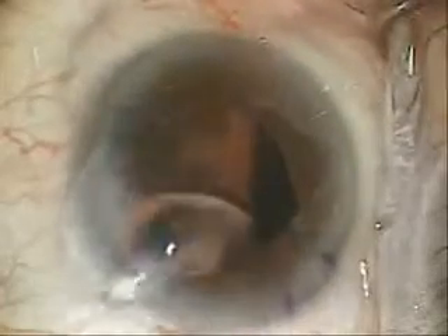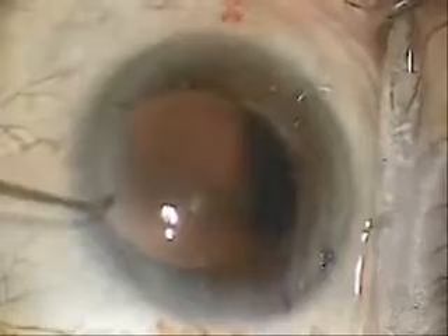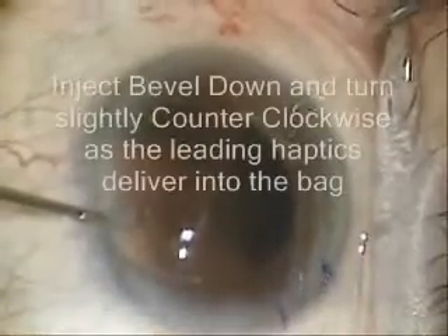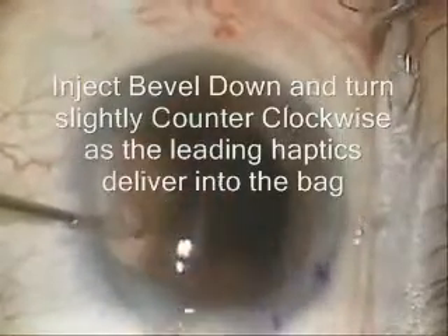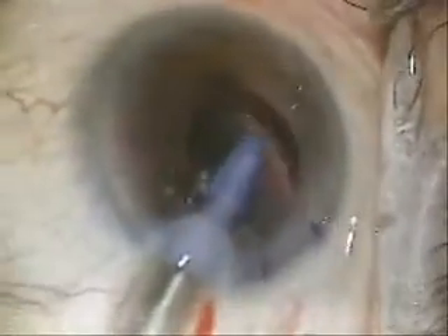Lubricate the surface of the cornea for a nice, clear view. Now, while holding the globe with the instrument at the paracentesis, we'll enter through a 2.8 millimeter keratome incision. Bevel down and slowly turn and inject the lens, always turning counterclockwise a little bit to make sure the left haptic goes under the bag.